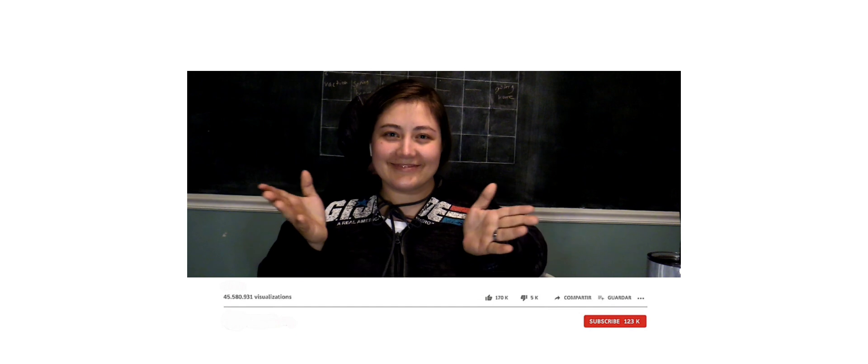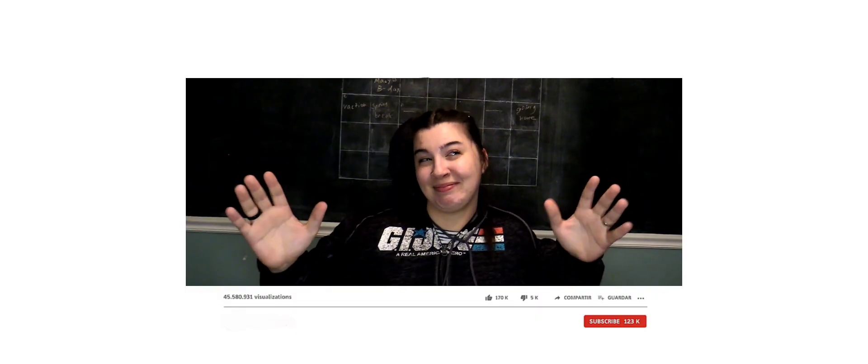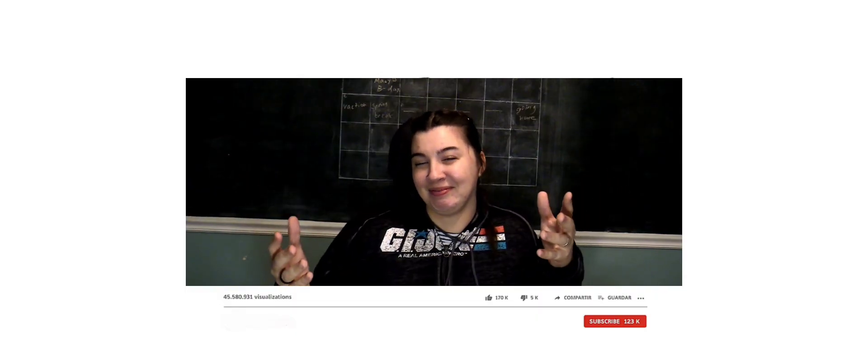Hi sisters, welcome to my channel and get ready with moi. Hey girlies, welcome to my makeup tutorial.